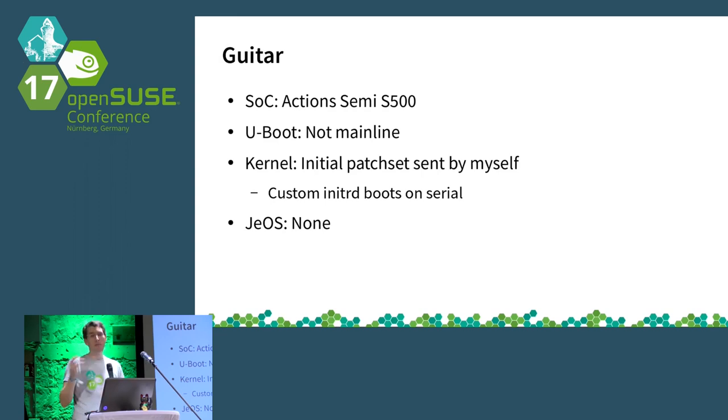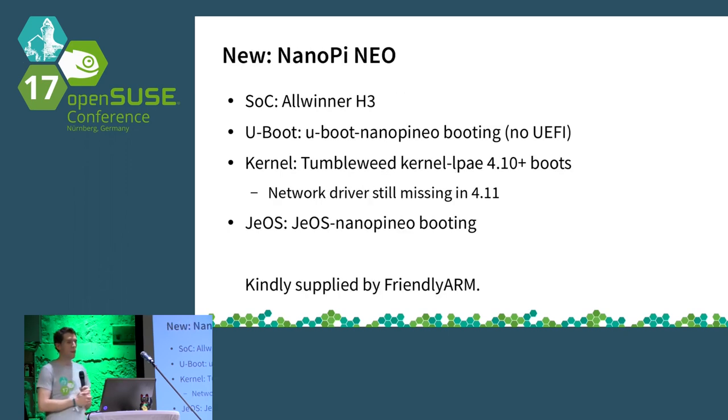An update on the Cubieboard module: last time I reported that nothing was mainline and OpenSUSE was not running on it. This is still the case, however I've started writing patches to boot a mainline kernel, and it's now possible to boot into an initrd — though not further, as drivers for SD card and USB are still missing. The NanoPi Neo, one of several Allwinner devices based on the H3 SOC, has a package in factory that is actually booting. Unfortunately, UEFI support inside U-Boot is not yet working for most Allwinner devices — debugging and memory reservations are needed.